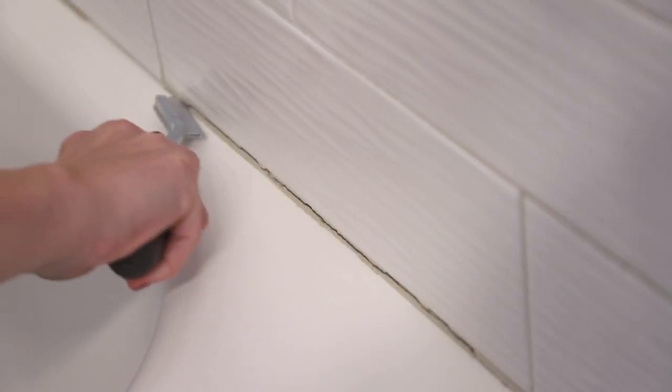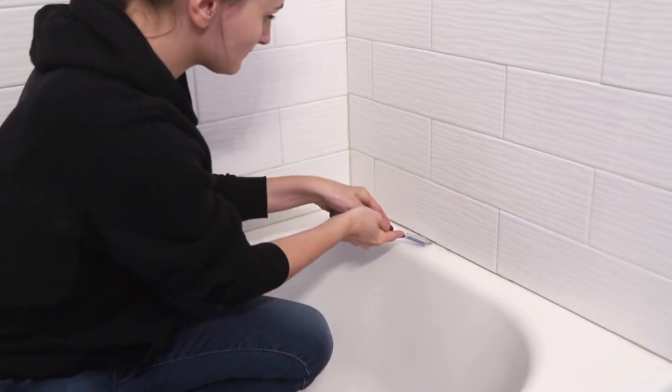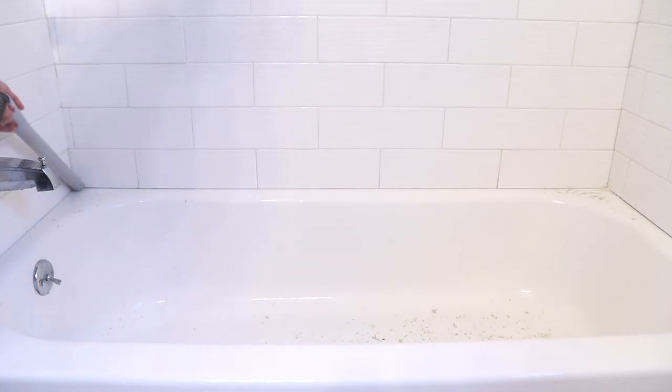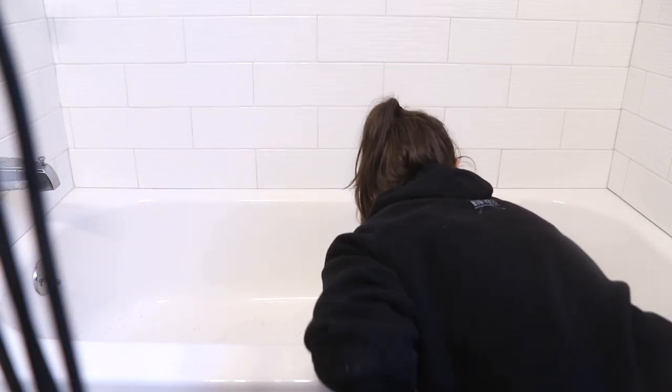Another easy fix I wanted to make was re-caulking the seam between the bathtub and the wall. In our rental it was filled with grout that was already cracking and falling apart, so I used a grout scraping tool, a razor, and a detail brush with my Dremel to get rid of all that cracking grout. I took my time here because I didn't want to damage the tub or surrounding tile. Once I had removed all of the grout, I vacuumed out all the seams to make sure everything was nice and clean.